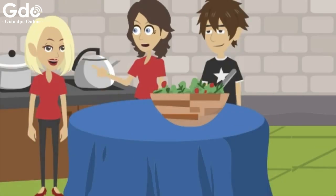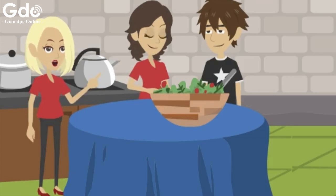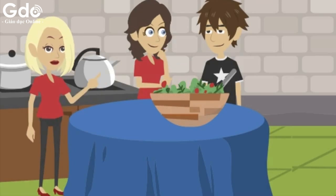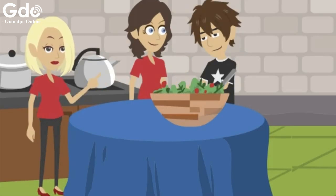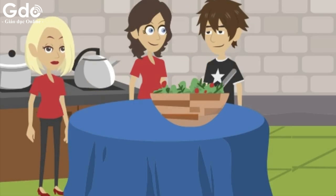Right, everything's ready. What do we do next? Okay. First, combine the prawns and celery in the bowl. Add two tablespoons of mayonnaise, half a teaspoon of salt, half a teaspoon of pepper, and some lemon juice. Now mix all the ingredients well. Finally, add the spring onion on top. Now we cover the bowl and leave it in the fridge for an hour.